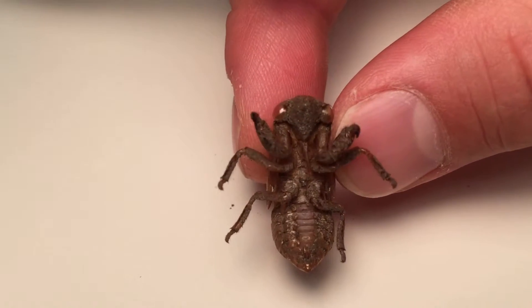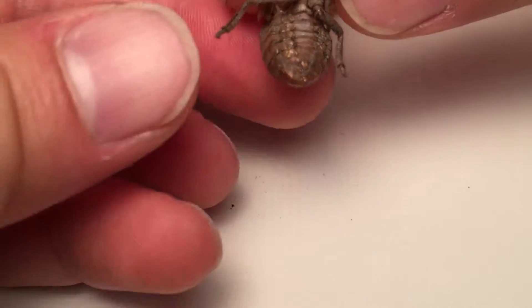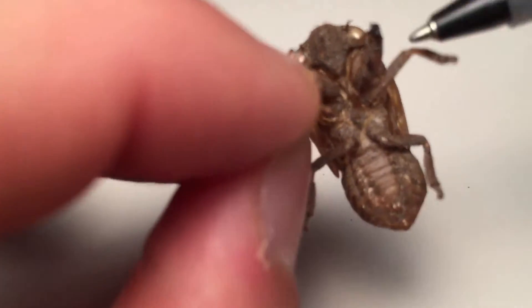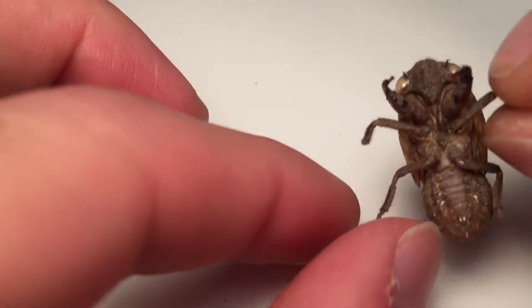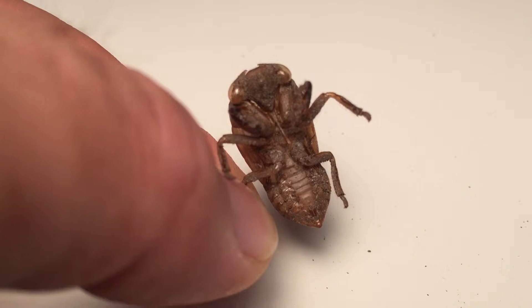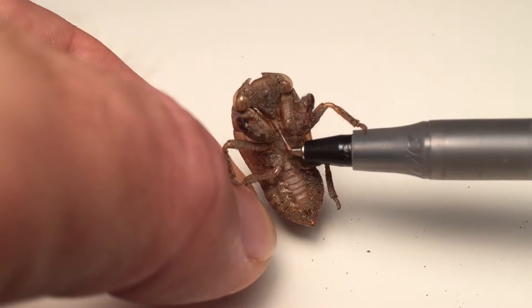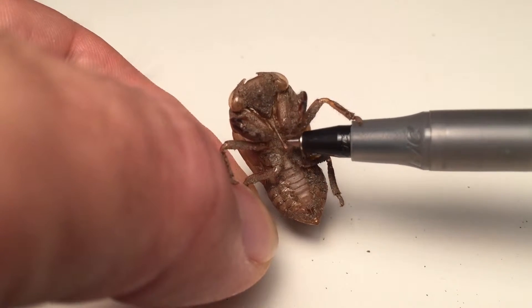There's the underside — it's actually pretty gross, and I'm making a mess all over my desk. What's amazing is they grow to this size just feeding on the fluids of plant roots underground. It takes some species, like I said, 13 to 17 years — some only a couple years — and there's no definitive timeline for each species of how long it takes to reach adulthood.